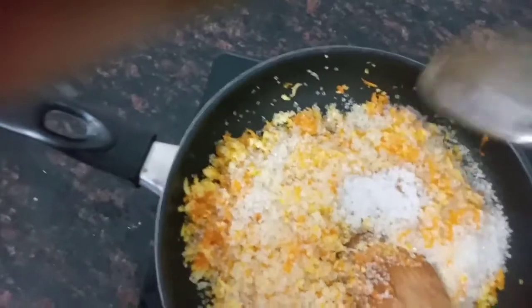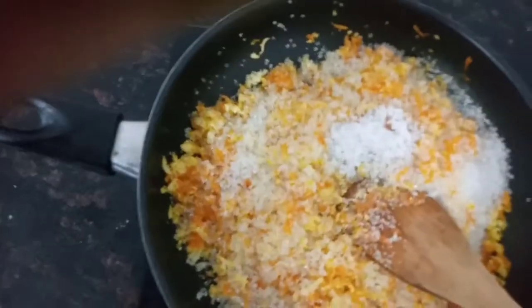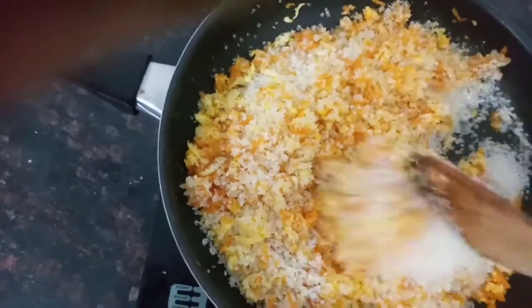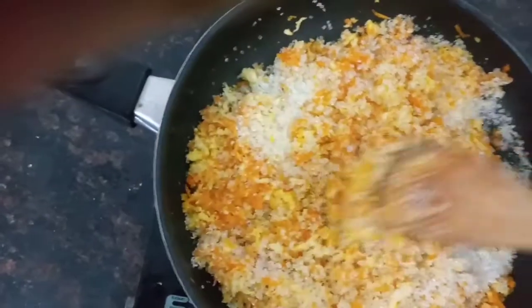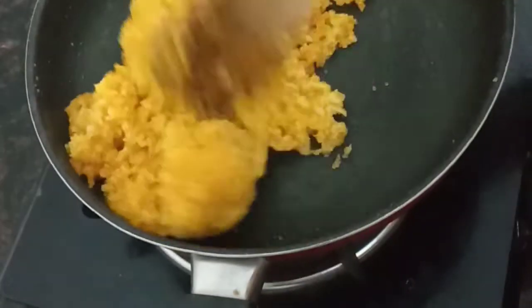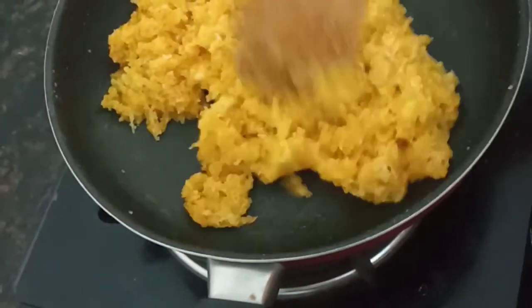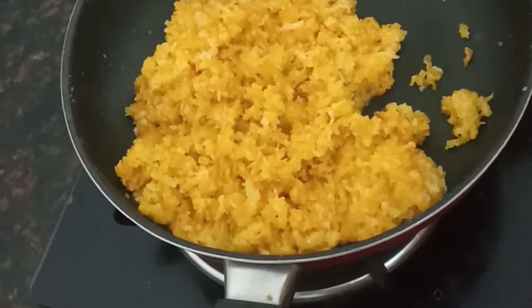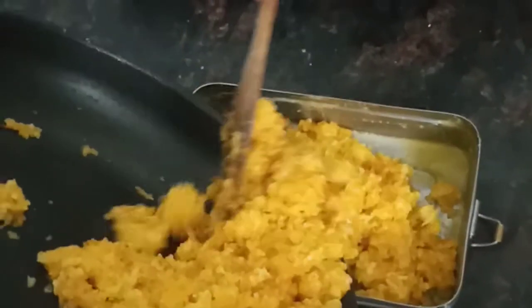Now get the meat on the side of the pan and make it light on the pan. When you add the meat to it, the butter will be colored. When it comes together in the pan, cut it off and put it in the box.